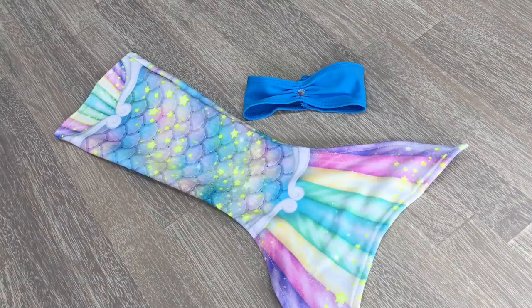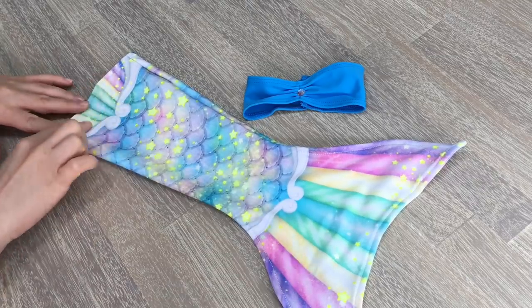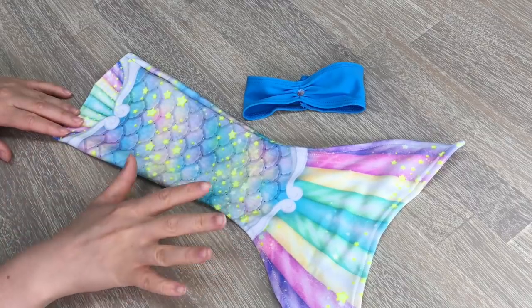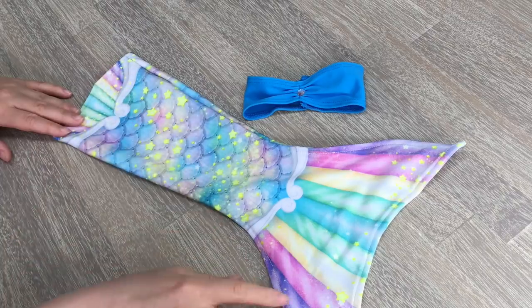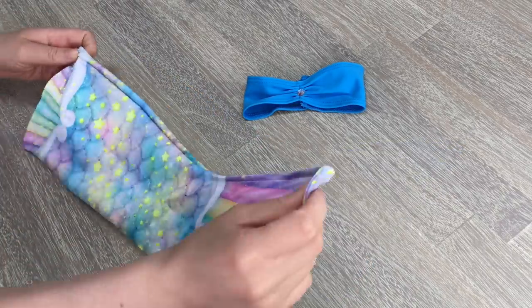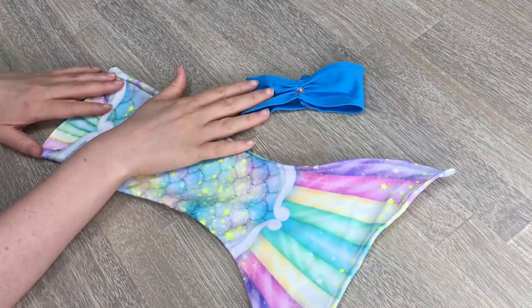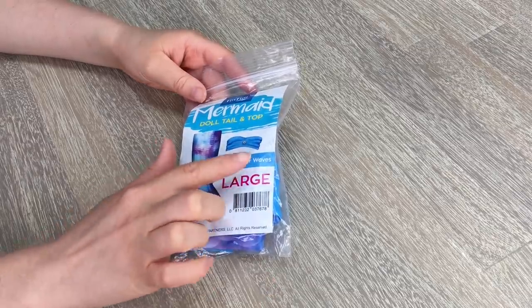This mermaid tail is so lovely and it reminds me of a unicorn-themed mermaid — it has very similar colours. There's some rainbow on the top and also on the bottom, and there is a seashell design all along here with some really bright neon yellow stars. It says Fin Fun on the side, and of course we have the blue top to match.